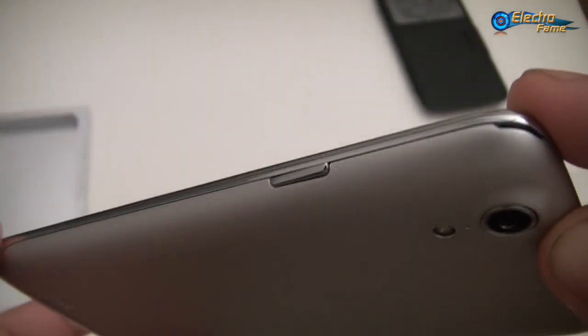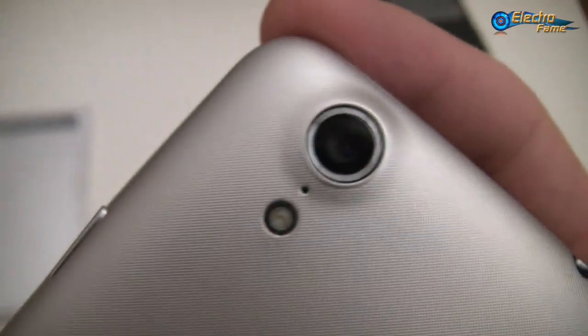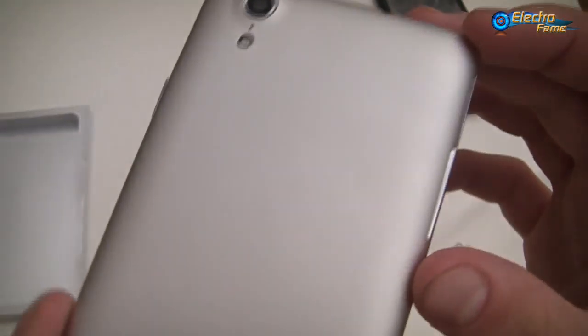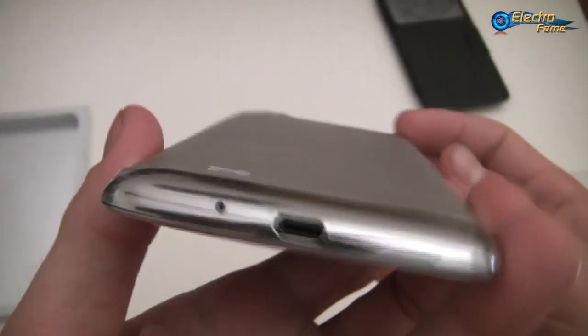We have the speaker on the back, the power button on the side, and here you can have a closer look at the camera itself. On the top we have the 3.5mm jack as usual.